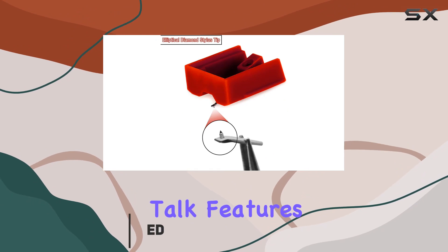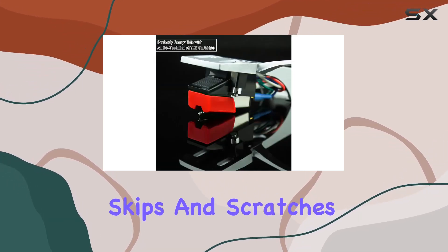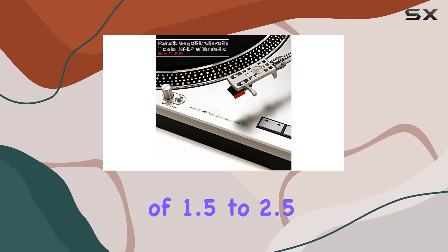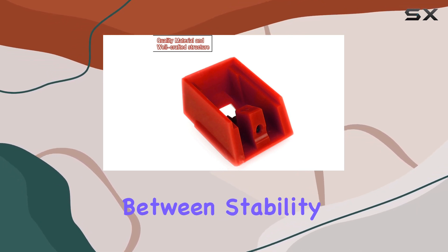Let's talk features. The Elliptical Diamond Stylus ensures precision in tracking record grooves, minimizing the risk of skips and scratches during playback. With a tracking force range of 1.5 to 2.5 grams — the recommended force being 2.0 grams — it strikes a balance between stability and performance.